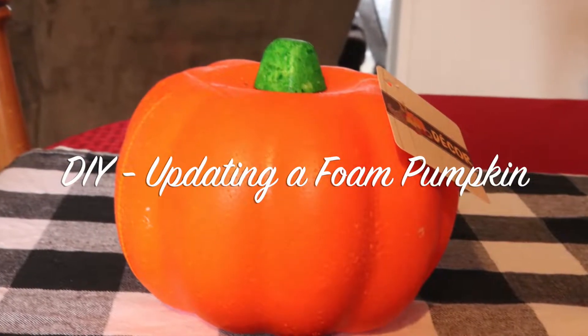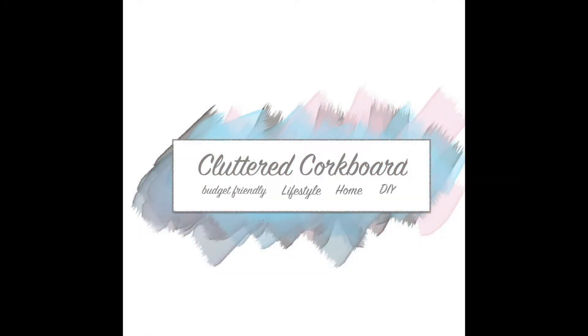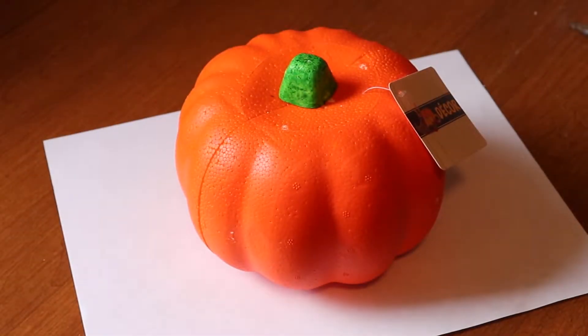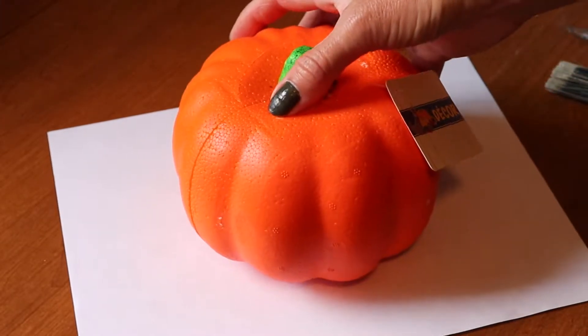Hi guys, so today I'm working on a DIY project. I'm going to update some foam pumpkins — I'm sure you've seen these at dollar stores. I picked up mine at Dollar Tree, but today I'm going to update them to more of a farmhouse style look, something that I would enjoy decorating with in my home. So let's get to it.